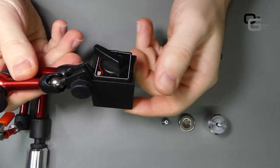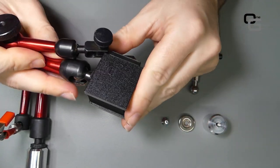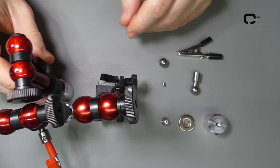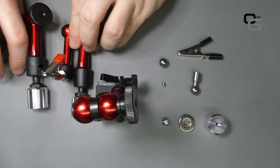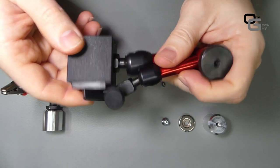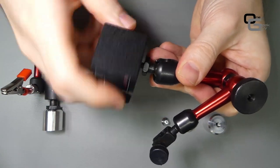We could reuse the magnet base — it's not necessary to make a new one — but as you can see it's quite bulky. In case we want to place several arms close together, a new base allows us to put them together much more easily. That's the reason why I decided to redo the base.